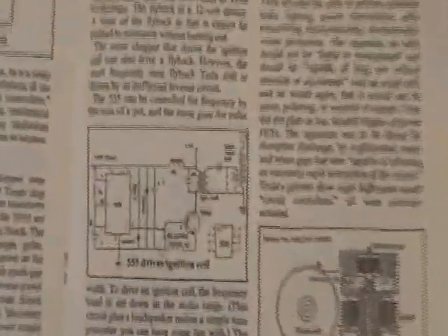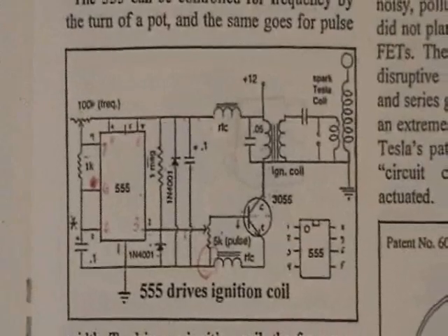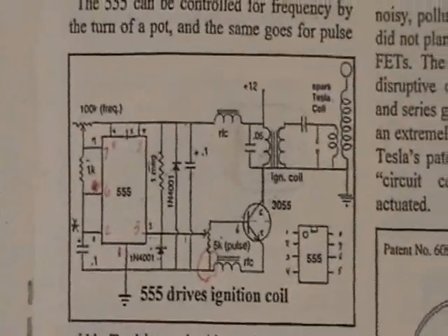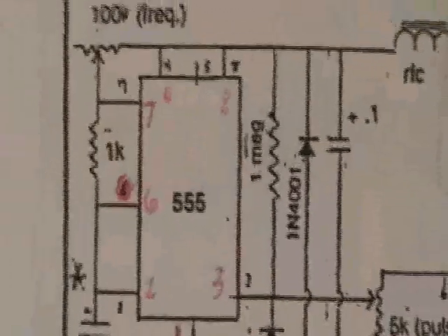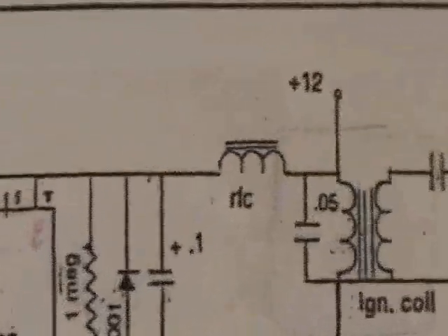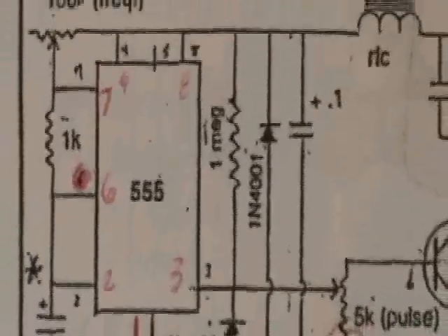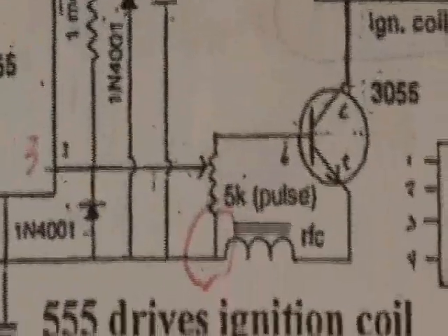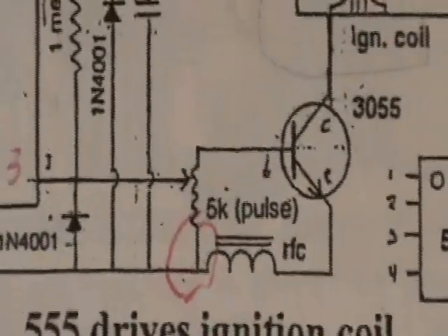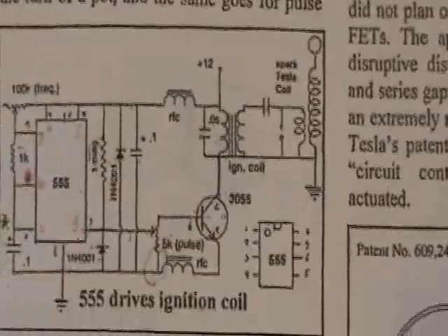There's a circuit for a 555 timer-driven automotive ignition coil, and the key is that this is a digital square wave output, but you want to separate the AC voltages from it because that would really mess up the 555. So you use RFC chokes on the positive and negative rails coming into the 555 timer.